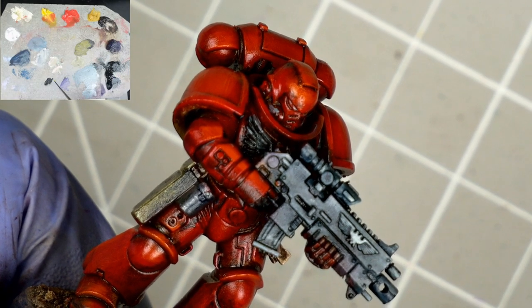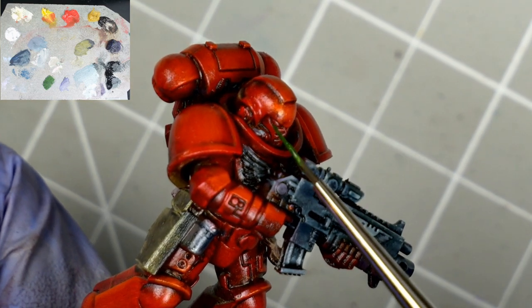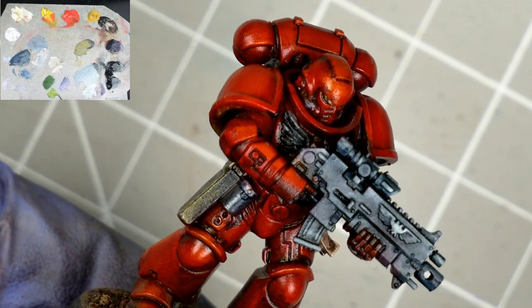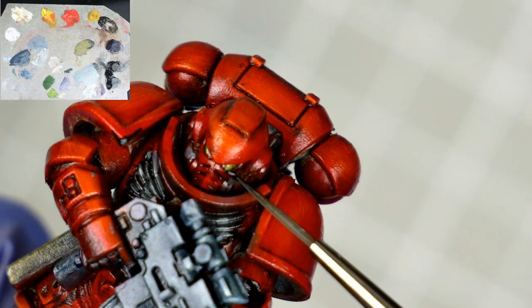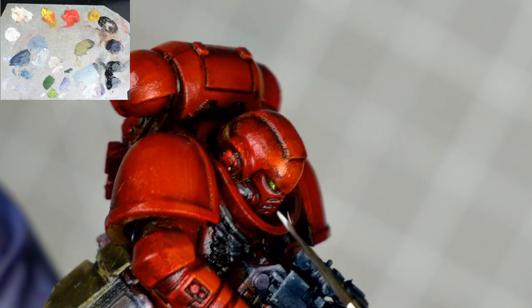Now the eyes. Using the liner brush, mixing our dark green into some yellow and carefully tapping it in. We add a bit more yellow and repeat, focusing more towards the nose. My liner brush has seen better days, but you don't need a perfectly shaped brush to do this kind of detail work. And remember — if I miss a spot, I can just blend it away. Finally, just a speck of white on the back of those lenses.